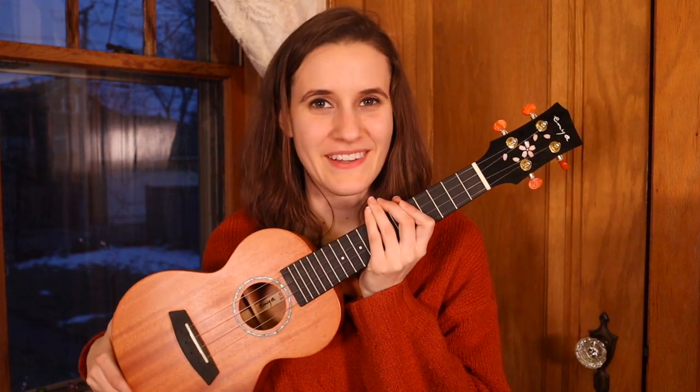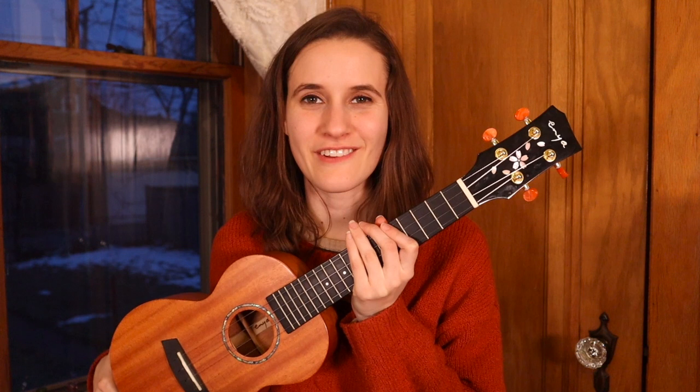Hey guys! I'm Abbey Lyons and I'm going to show you how to play Tomorrow from Annie. If you would like the lead sheet, come join us over on Patreon — you can download it there. And also thank you to Enya for sponsoring this video. If you want a nice intermediate ukulele, this is a great option.